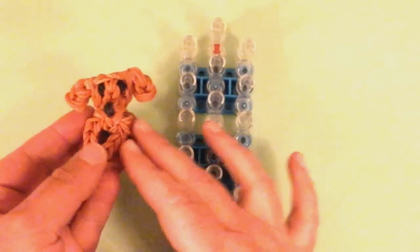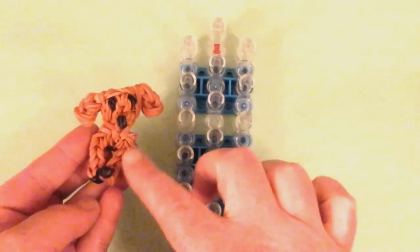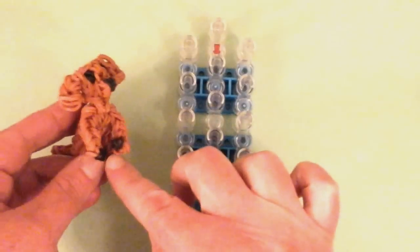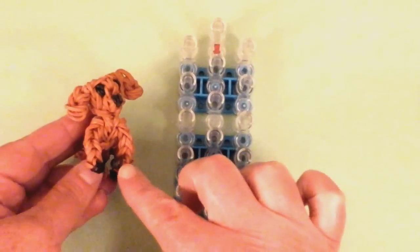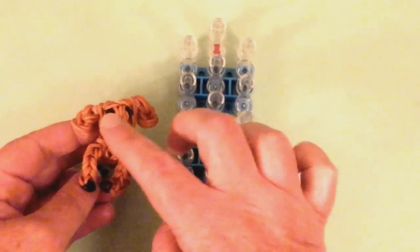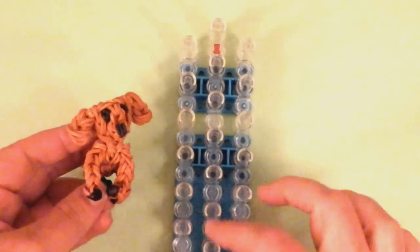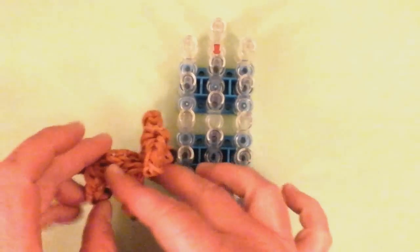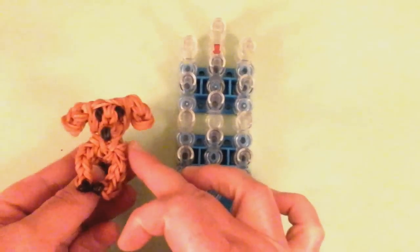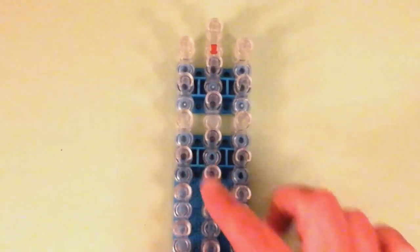So you will need caramel bands or any kind of beige. You need some black bands for the little claws, for his little paws, and the nose and the eyes. You can use beads too. I'm going to use all black bands and caramel. You can use beige too if you'd like. So you need a single loom, staggered position, arrow facing down.